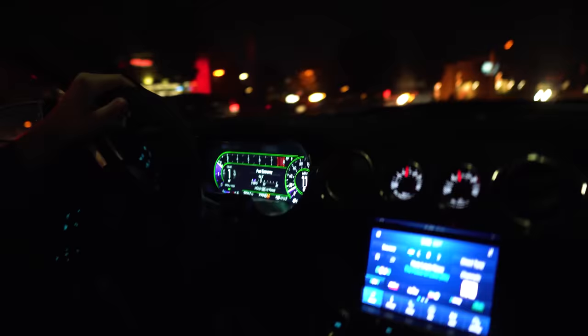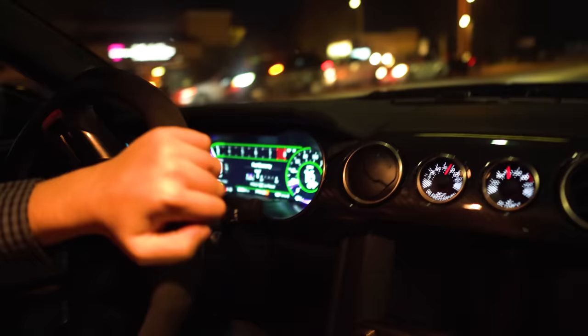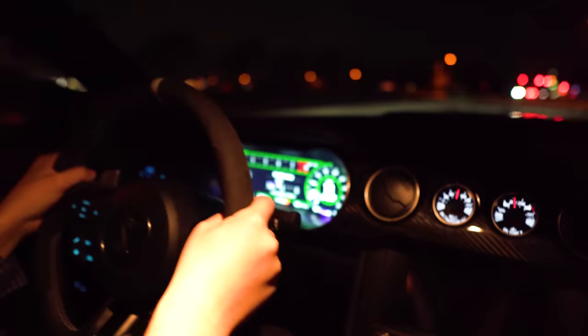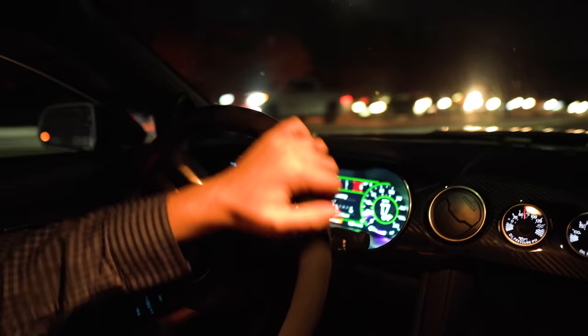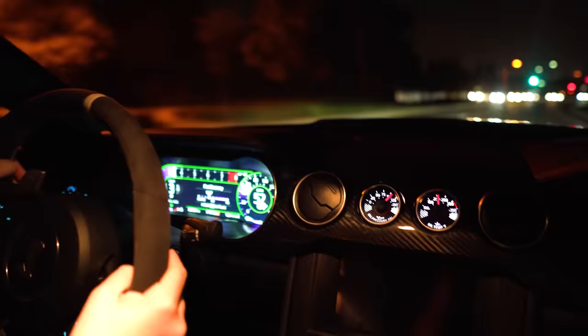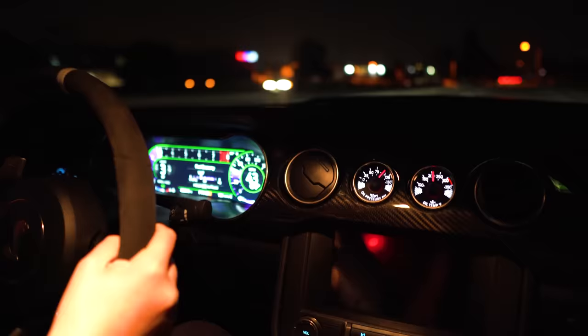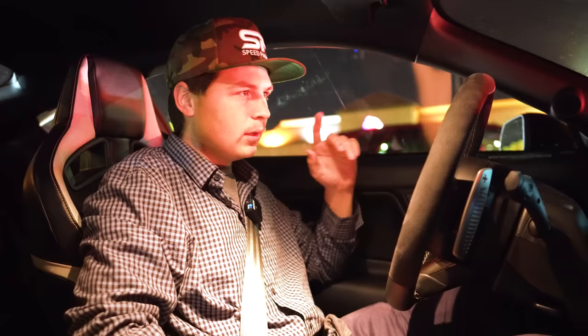I'm going to show you guys what it's like driving this car at nighttime. There's a bit of slippage right there — the ground is just not in the best shape right now. This is California, so daily driving this car this is what we've got to deal with — tons of people absolutely everywhere. And right there, full throttle in a corner and the thing is just so planted, it's so much fun. If you click and hold the paddle, it'll downshift you to the lowest possible gear.